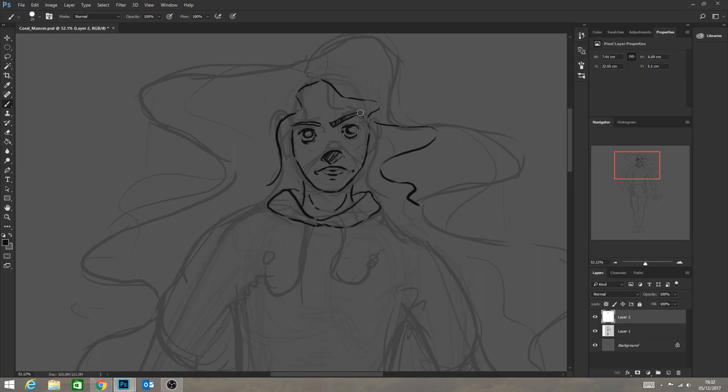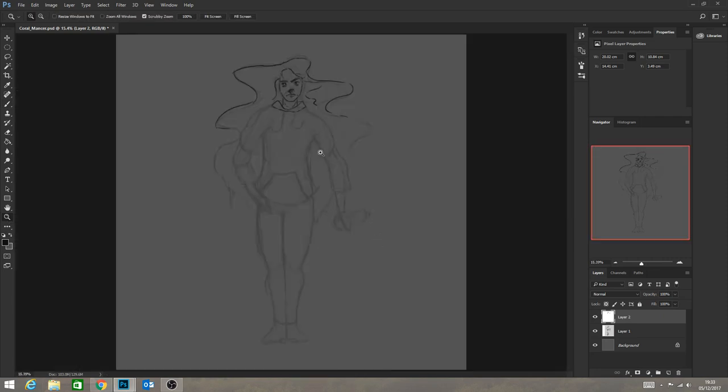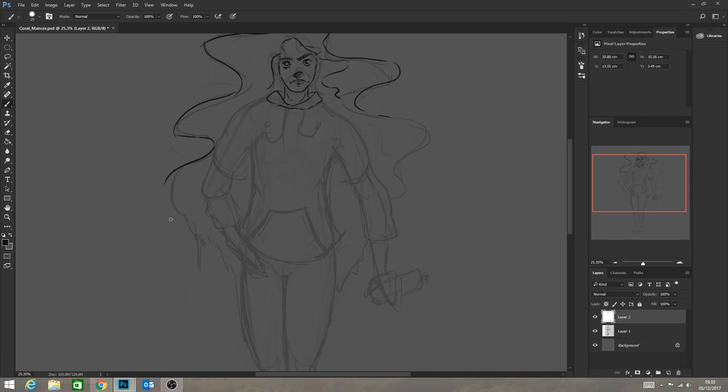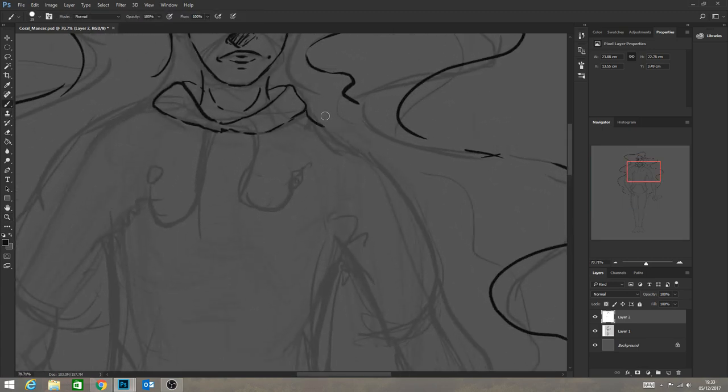I want to think about the character development and think about how that's all working together. I'm not really much of a character designer as much as I am a creature designer - I love designing creatures. So this is a weak area for me, an area of development, and that's where I want to develop myself. I think it's important to identify those weak areas - I don't think anyone is amazing at everything.